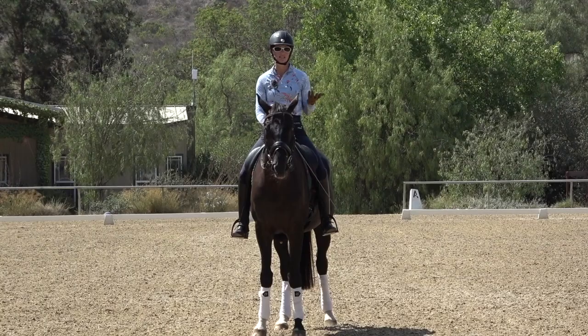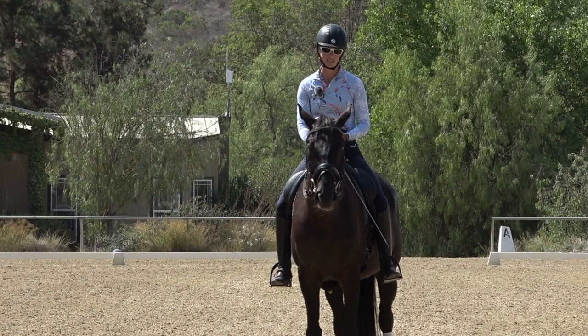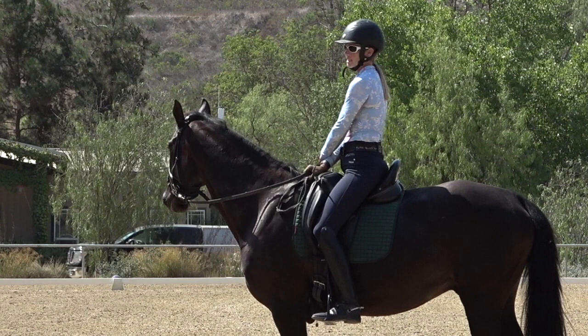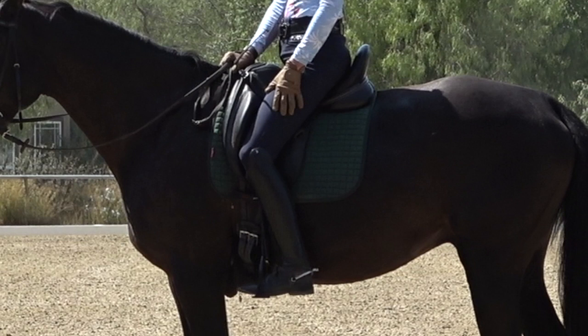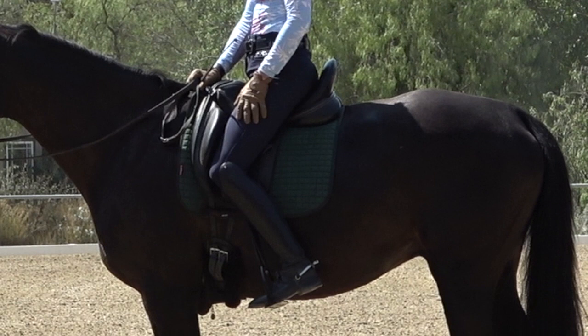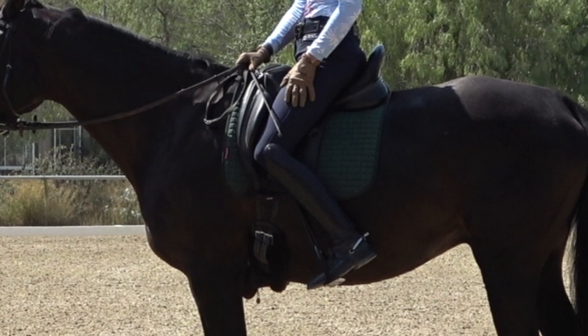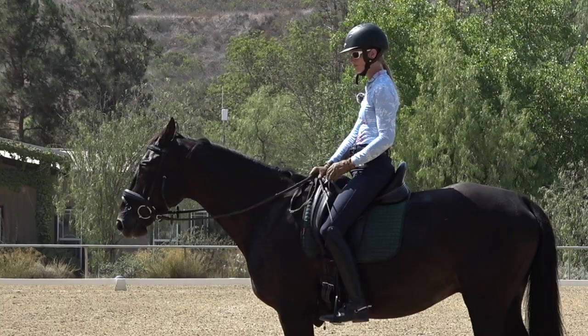Tip number one: the first thing I always check is your position — are you actually giving the correct aid for the right lead canter? Often you're not. For the right lead canter, your left leg needs to go back and your right leg stays at the girth. A lot of people have trouble getting their left leg to go back. You may need someone on the ground to confirm your left leg is behind the girth — you might need to put it farther back than you think.